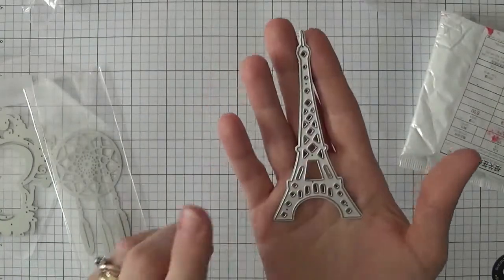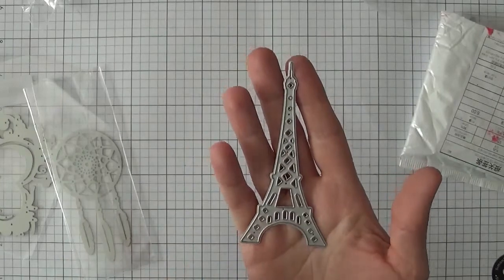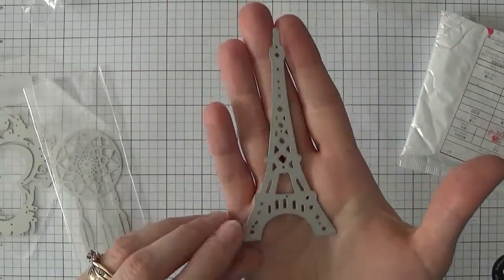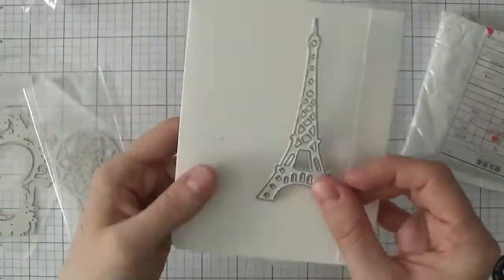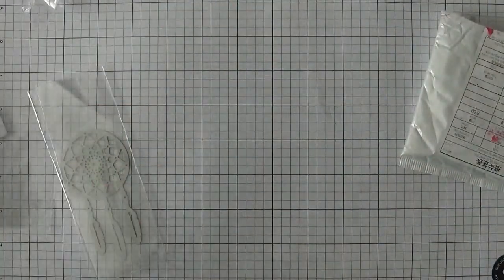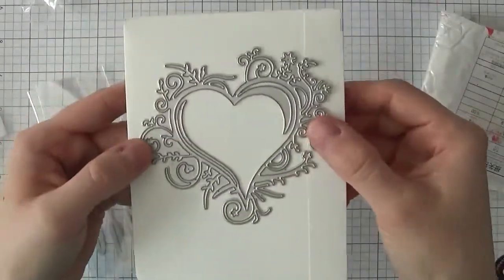The next one is this Eiffel Tower die — I love this die and have already used it. It will be in one of my next card kit series and I can't wait to use it even more. It's not too big, just the perfect size. Looking at the A2 size comparison, it's a really good size.